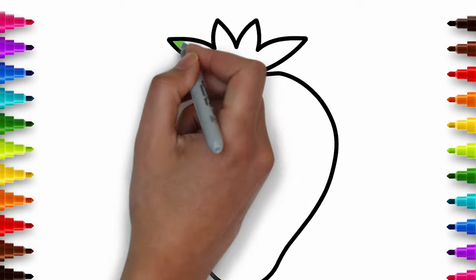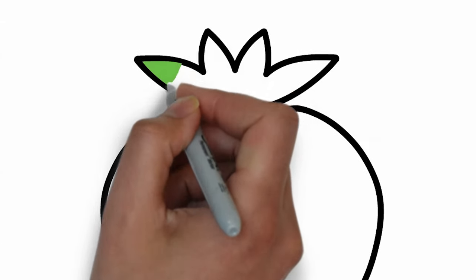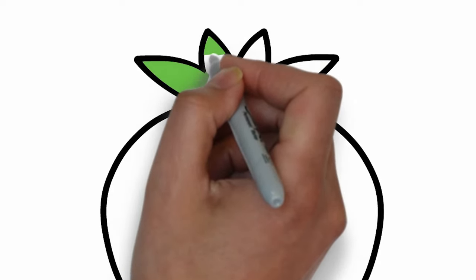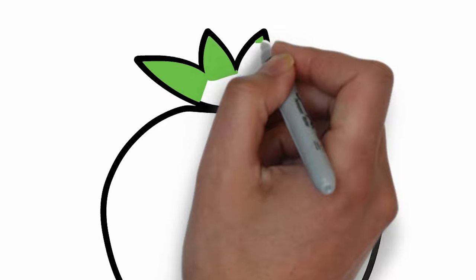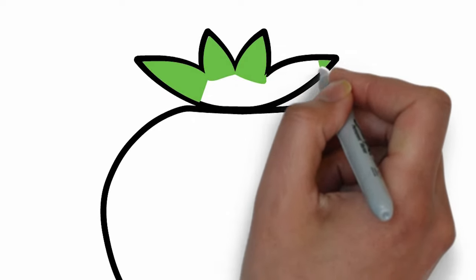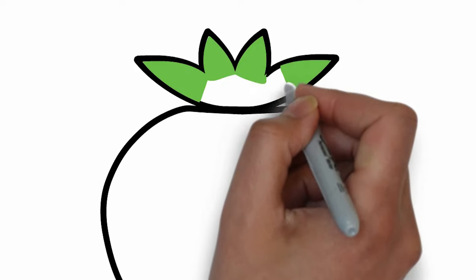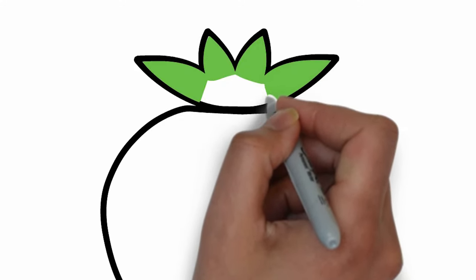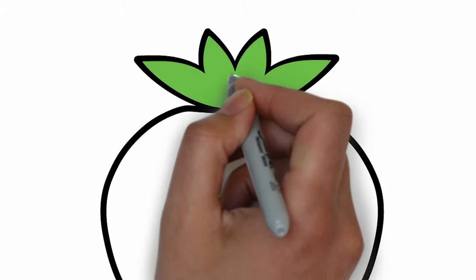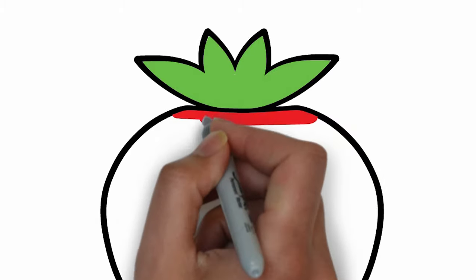Let's colour them with green. Don't forget to stay within the line. Red for the strawberry.